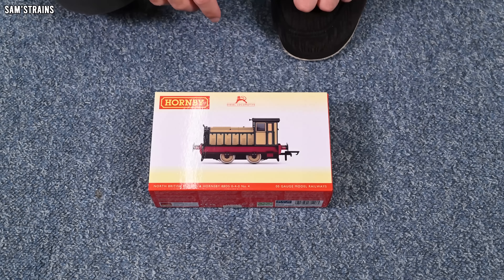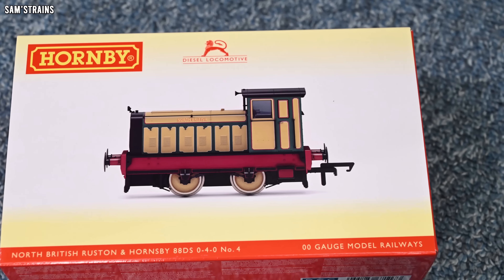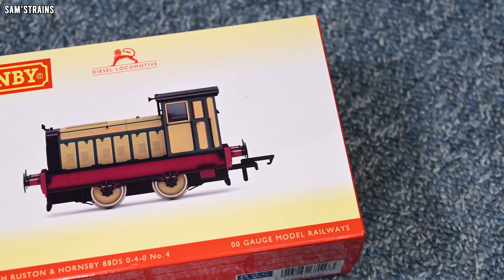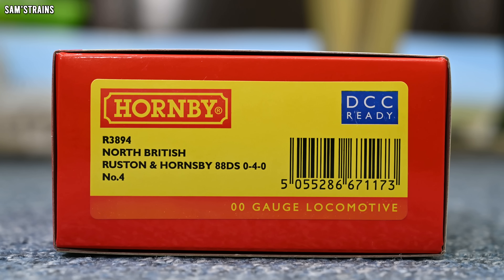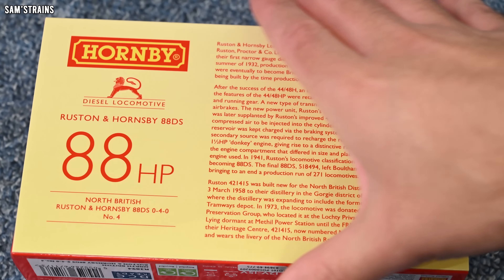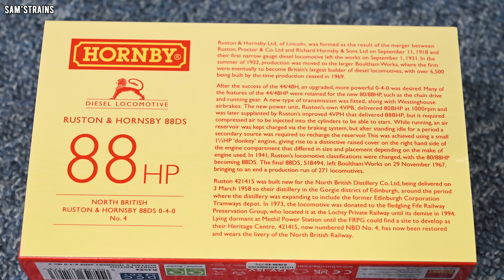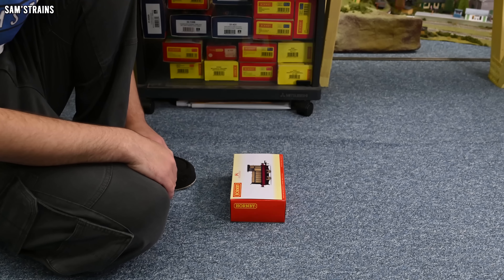I'm really looking forward to opening this box to see what the actual model looks like, because the photo on the front of the box looks quite washed out. Photos I've seen of this model show a much more vibrant looking loco. The product code for this version is R3894, it is in the North British livery, a Ruston and Hornsby 88 diesel shunter 0-4-0, number four. There's also a brief history on the back of the box.